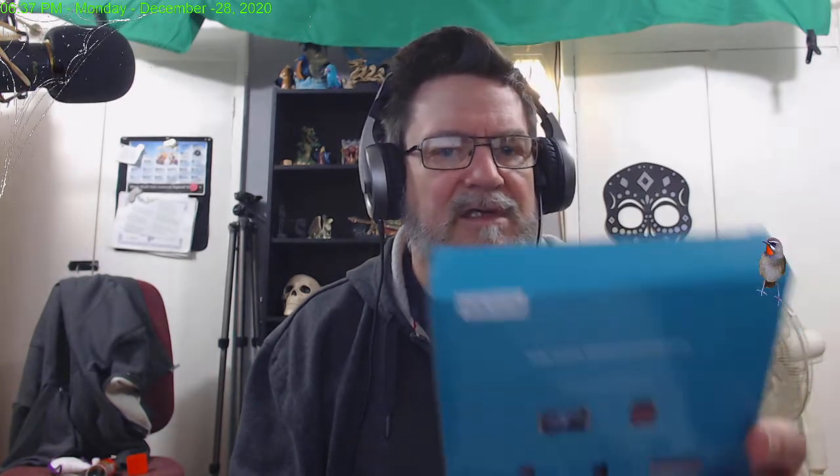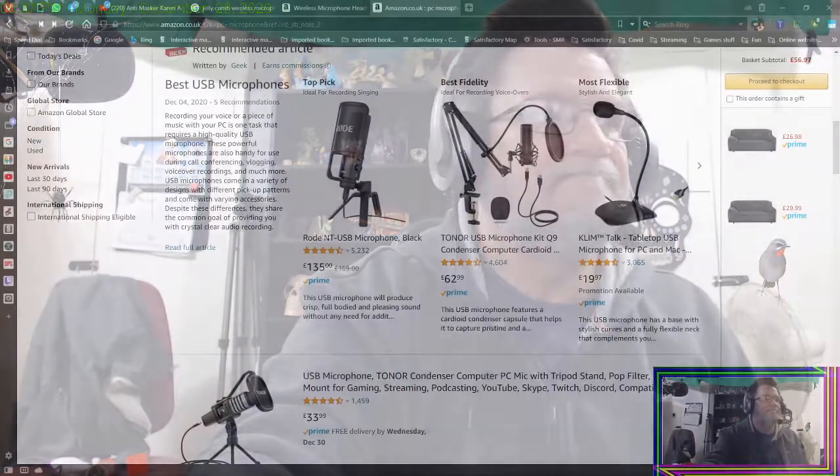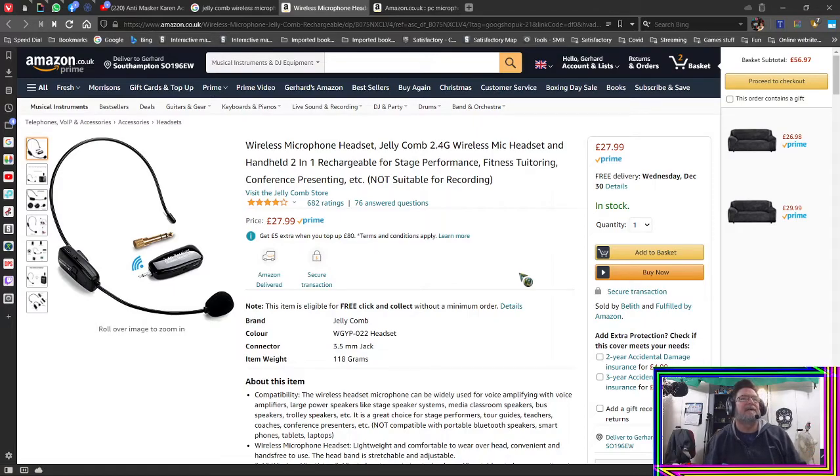Now I want to show you a microphone — a cordless microphone that I got from Amazon. It is called the Jelly Comb wireless microphone, and this is the box it came in. It's an amazing little mic. I was actually dubious — I thought, nah, a microphone? Come on. It costs 27 pounds 99 — that's cheap for a microphone.